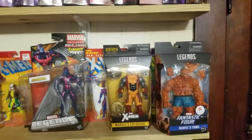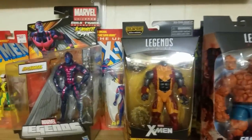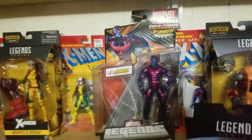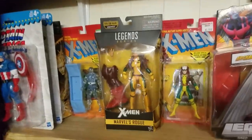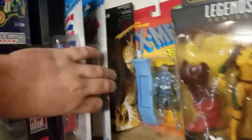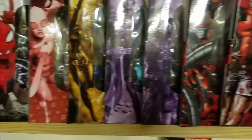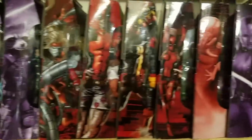This is all Marvel Legends — I'm really not going to go through all of these, but you can kind of see the boxes. I want to get all of the vintage Toy Biz figures next to the modern figures — I saw someone do that on Reddit and thought it looked really cool. I've got an Iceman back there, a Spider-Man 2-pack, and if you like Marvel Legends you probably know who most of these figures are.